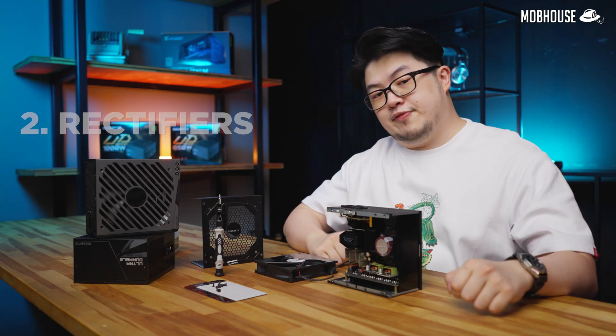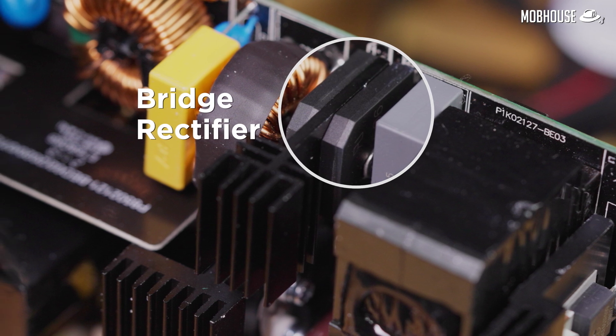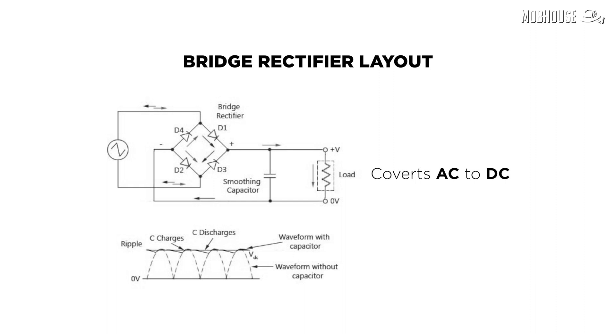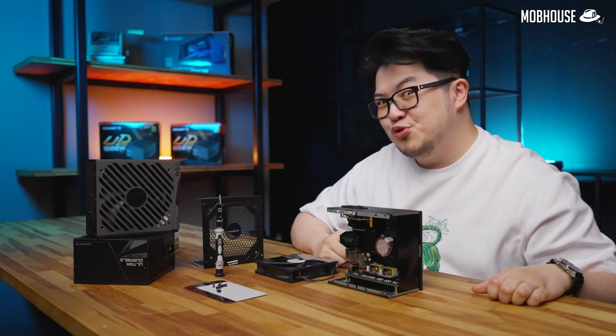Next up, rectifiers. Now that we have a steady, consistent flow of AC, the bridge rectifier then converts the AC to DC — because your PC cannot use AC.